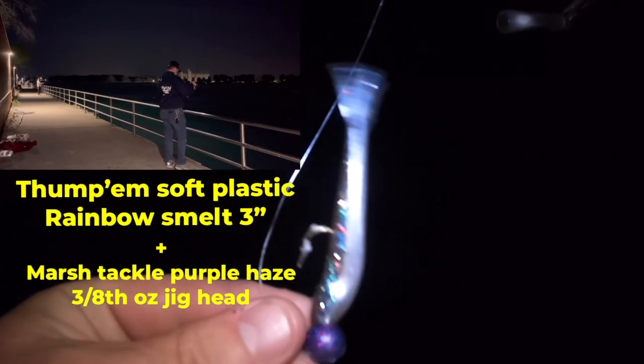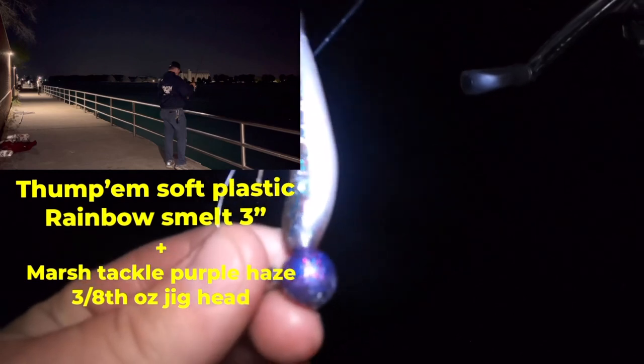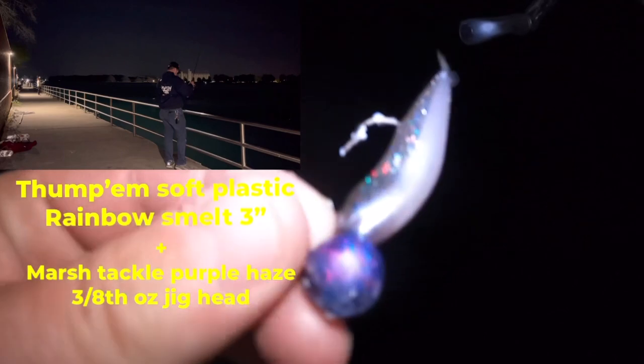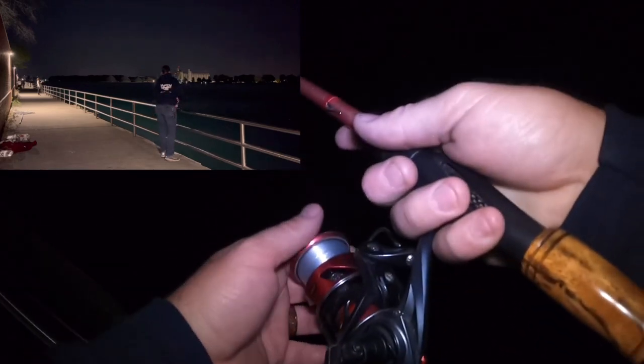So what we got on now is the Rainbow Smelt 3 inch and a Purple Haze Marsh Tackle 3 inch J-ped round ball J-hook — my favorite. This is my all-time go-to. Let's see if we can feel the bottom.